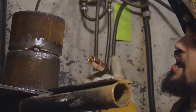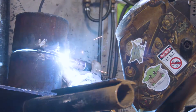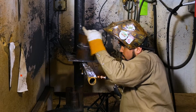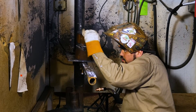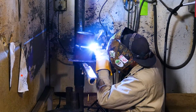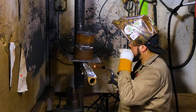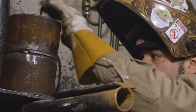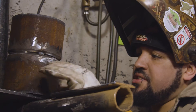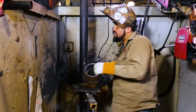Now we're going to tack this side. So now what we're going to do is we're going to feather down our tacks. We're just going to feather down on the one side for now, and then we'll jump back over to the other side and feather those down.